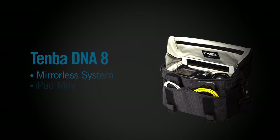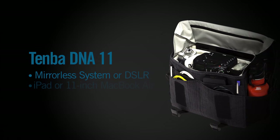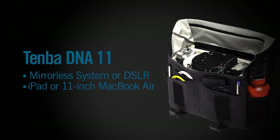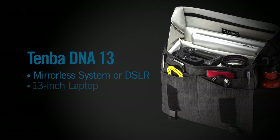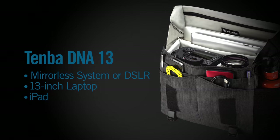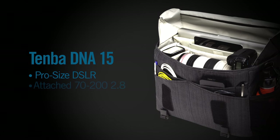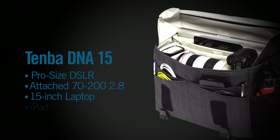The DNA 8 fits a mirrorless system with an iPad mini. The 11 fits a mirrorless or DSLR camera with a full-size iPad or 11-inch MacBook Air. The 13 fits a mirrorless or DSLR with a 13-inch laptop plus an iPad. And the 15 fits a pro-size DSLR with an attached 70-200 f/2.8, plus a 15-inch laptop and an iPad.